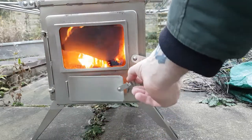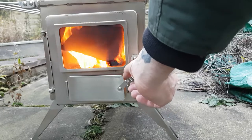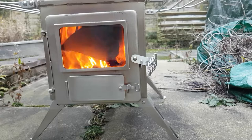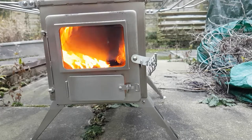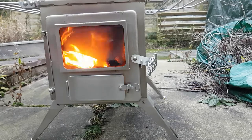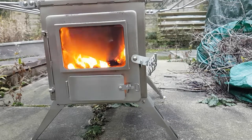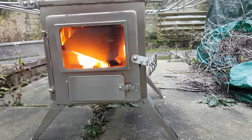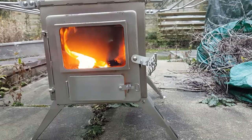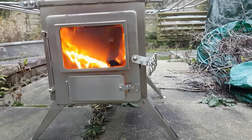Now they make extendable legs for this fire, and I don't know why — I don't know how hot it gets underneath. So I have bought a heat mat for it, so I'll have to try it and see what happens.